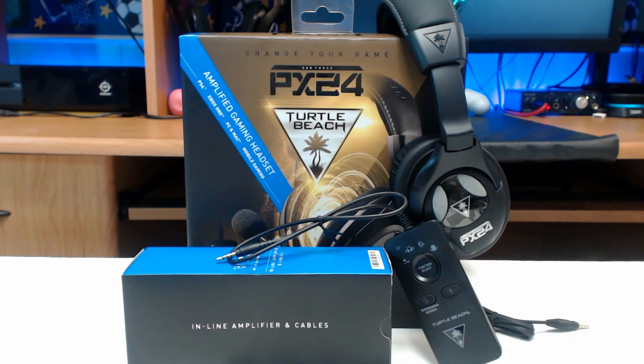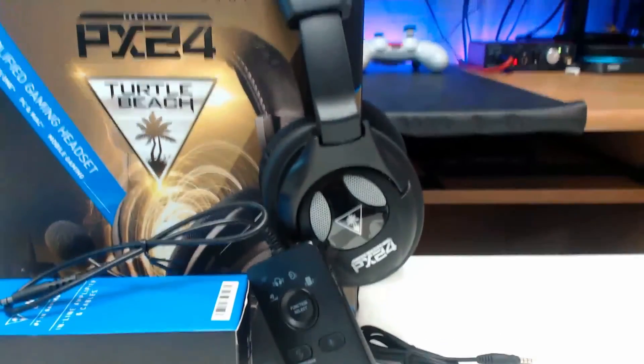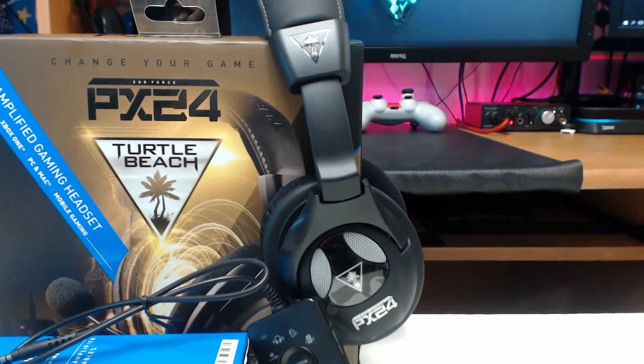But there you guys have it — that is my unboxing and first look at the Turtle Beach Earforce PX24 headset. I hope you guys enjoyed this video. Let me know down in the comments below if you want to see a full review on this product.